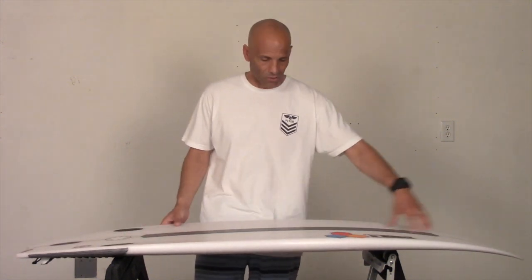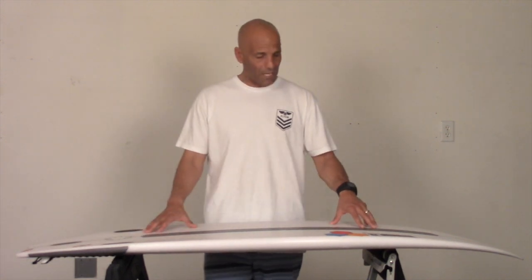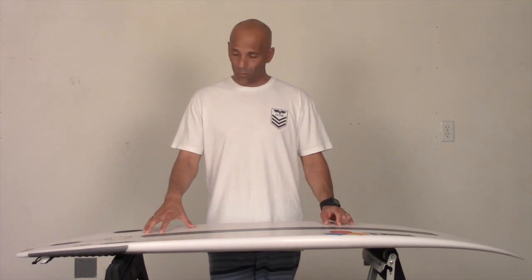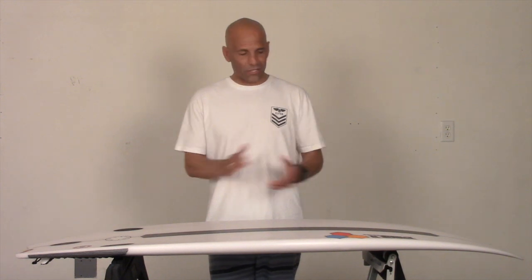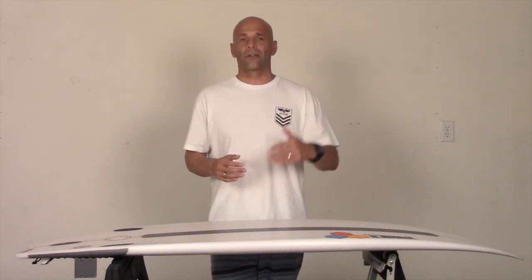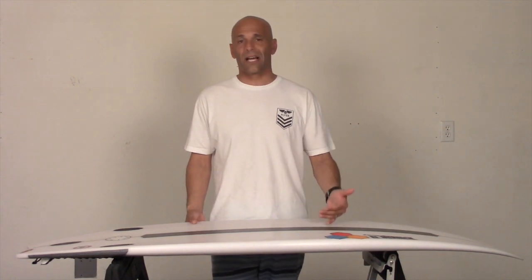Let's get right into the contour of the bottom of this board. It's a single concave to a slight V out the tail. Single concaves work best for me right now. I also like the Gravit and the Rook-15, which are both also single concave, but the Bunny Chow for me works best in like 5-foot surf and under — well, at least this size.